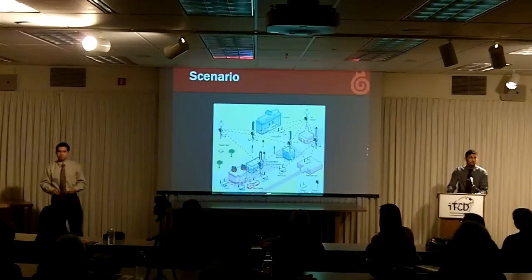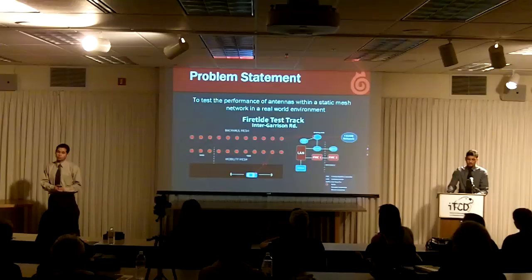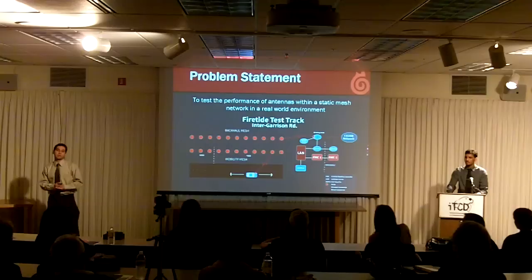FireTide, based out of Los Gatos, is a leader in wireless mesh network technology. They needed a way to test their hardware and different antennas in a real-world environment to better serve their customers.